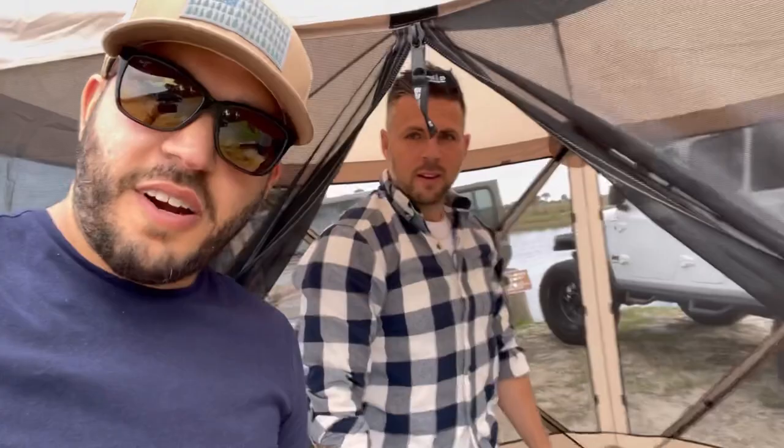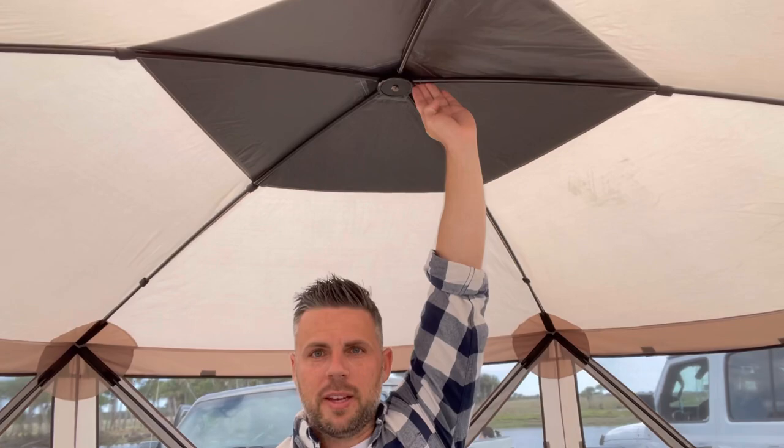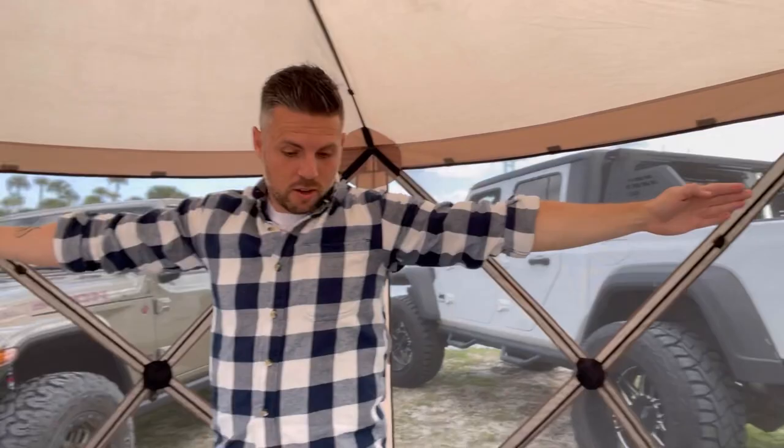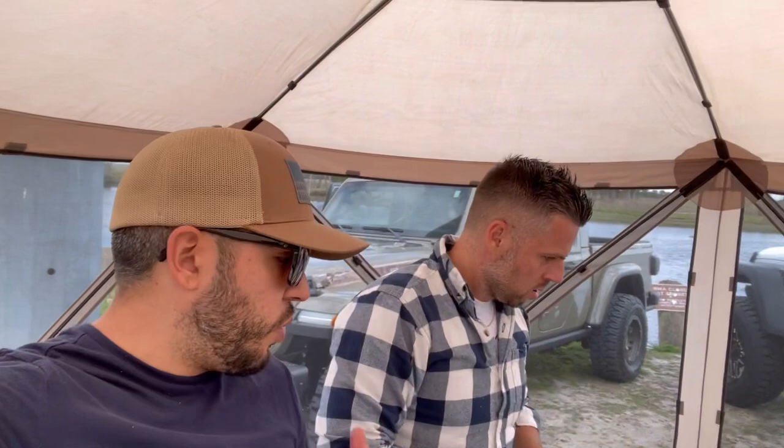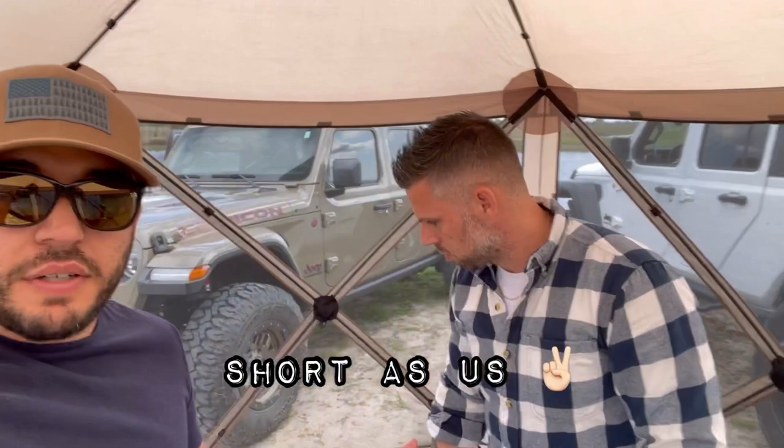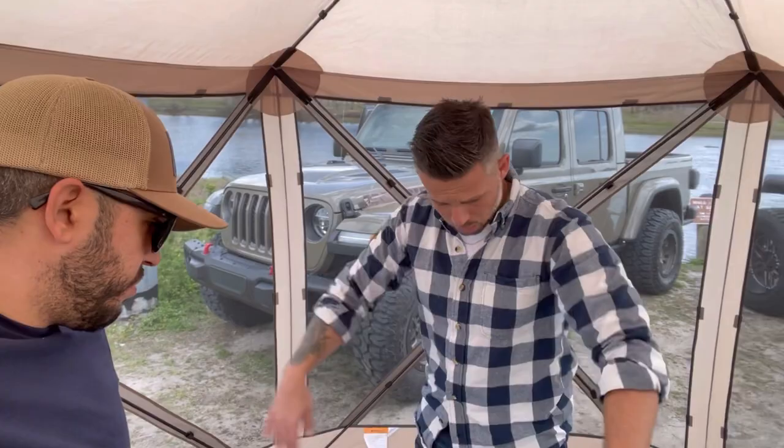I'm about five foot seven and I can extend my arm completely inside — check this out, it's pretty wide. You can definitely fit a table in here, you can have some chairs. And if a situation comes where somebody doesn't fit in your tent, you can use this gazebo — put the wind panels on the outside and it works like a tent. You can definitely have two to four people sleeping here, no problem. You can have two small single beds sideways. I'm happy, it's really cool.